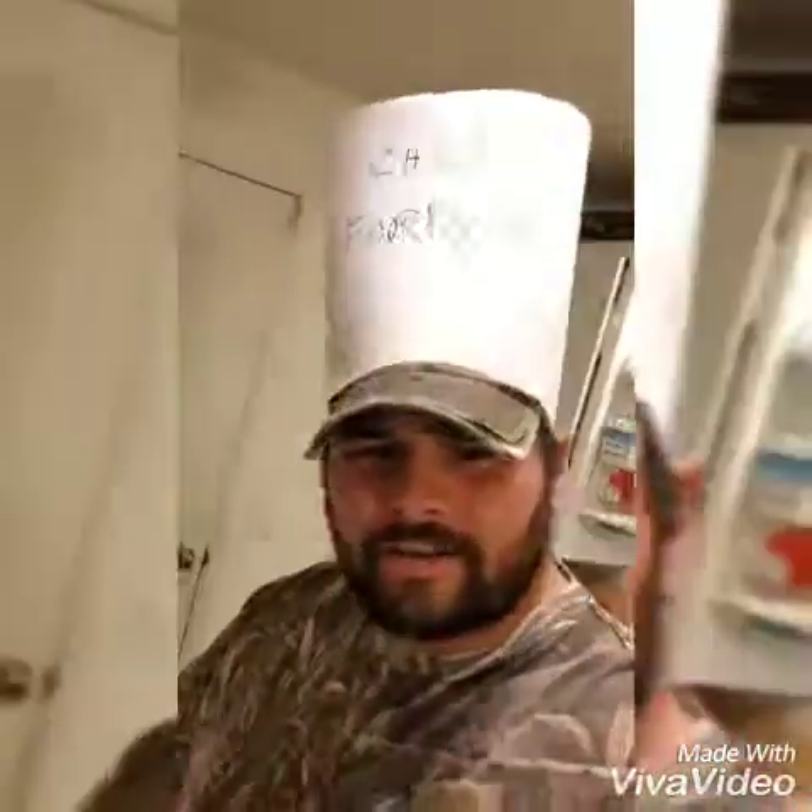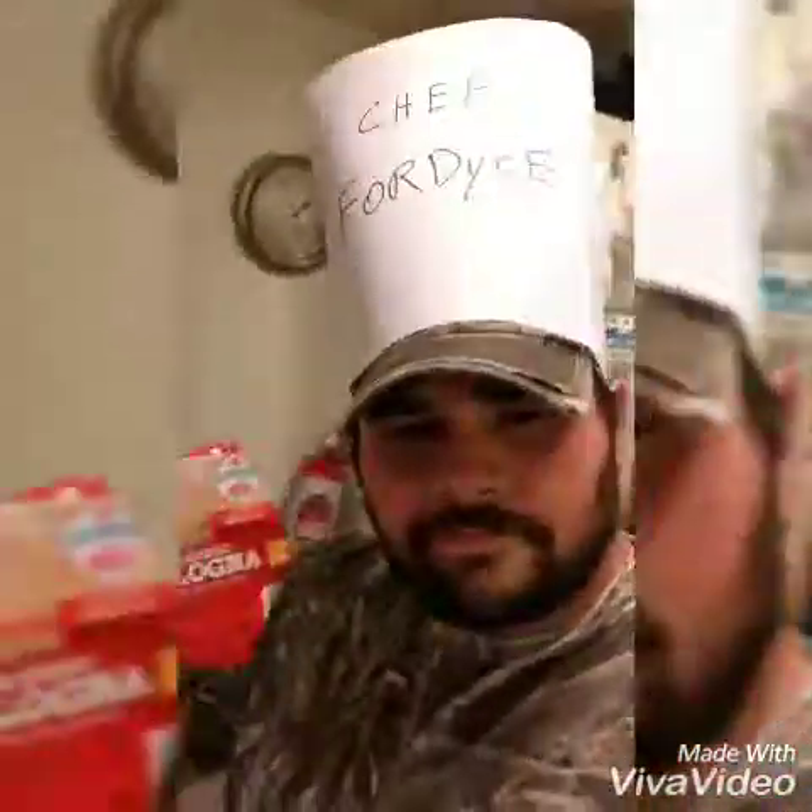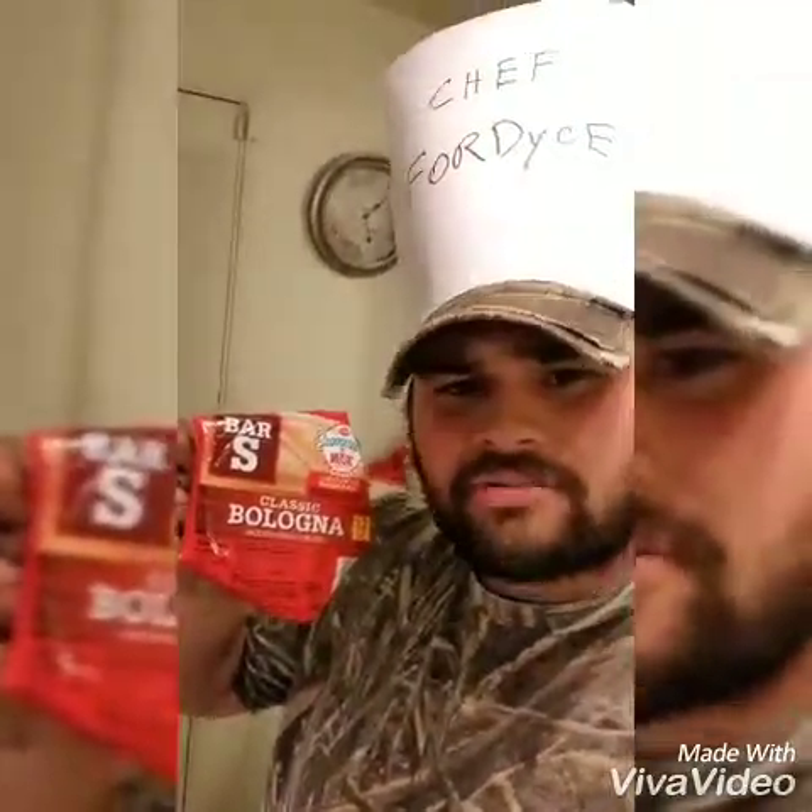Second meal. What you're going to need is the world famous, the most universal thing in the world — baloney. That's right. This stuff's like gold, man. Just can't beat it. Now first, we're going to cut this baloney out. We're going to get a slice, because that's all I'm going to eat right now. One slice.